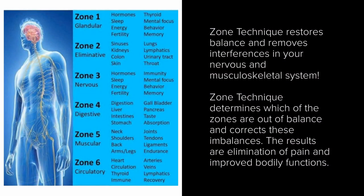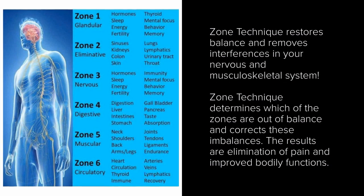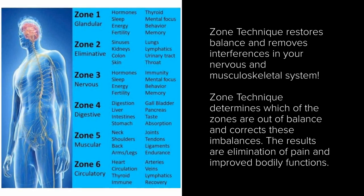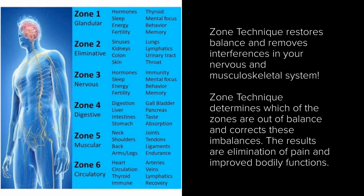Another technique we use at Regenerate is the Zone Technique, which targets the restoration of communication between the brain and the spinal cord. This in turn promotes balance and natural healing responses to the six systems of the body: glandular, eliminative, nervous, digestive, muscular, circulatory, and lymphatic systems.